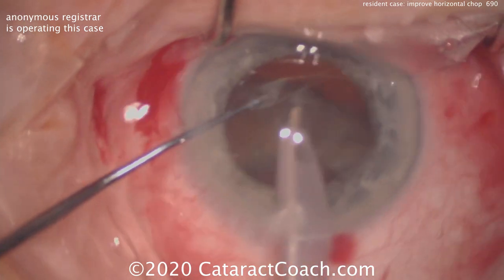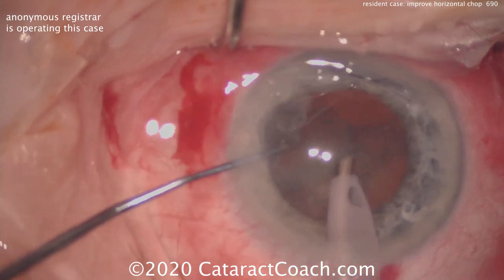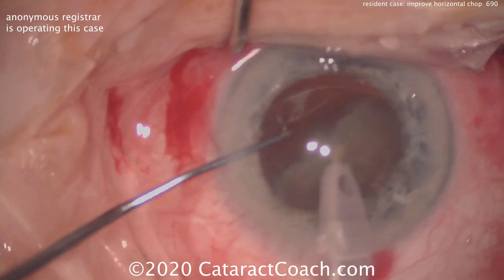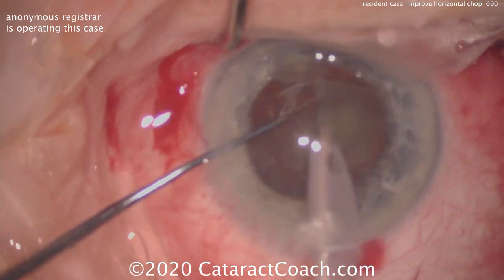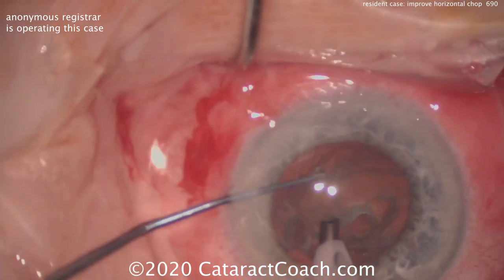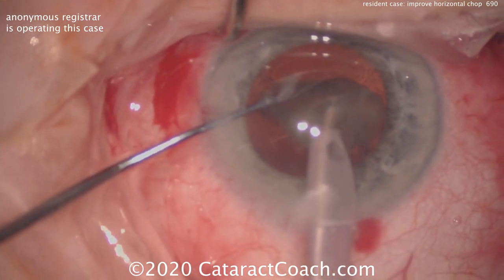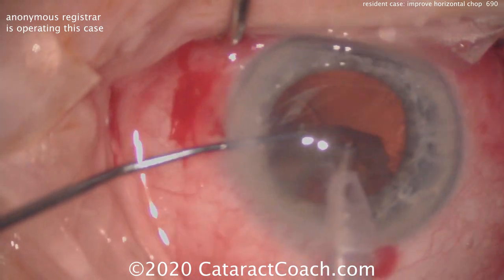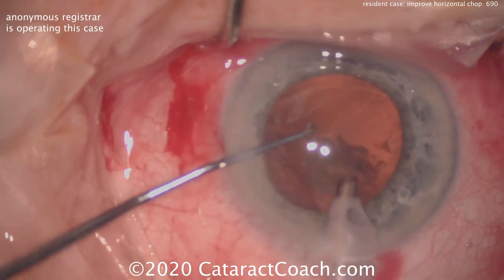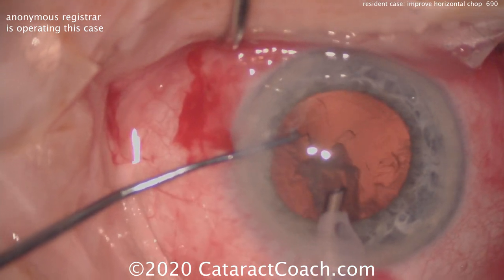When I go in with the phaco probe for this chop technique, I would go in beveled down in order to get immediate and complete occlusion. Remember, this is a peristaltic phaco pump, and to get high vacuum — meaning good strong holding power — we need to have occlusion of the phaco tip so that energy or vacuum level can build up. Here in this small piece you have a nice build-up of vacuum, good holding power, the piece can be brought up towards the phaco tip. But the problem — if you watch the video again — at the very beginning the first chop was done with the phaco tip not occluded.